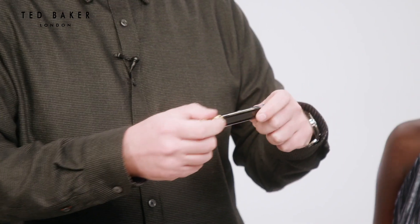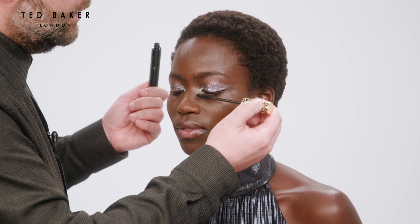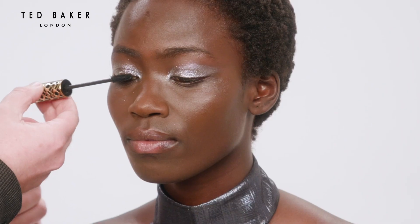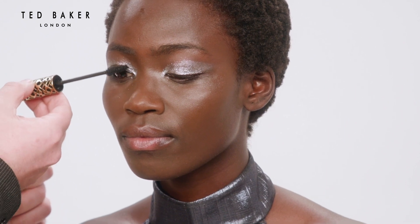Now I'm going to add a coat of mascara, just wriggling it in at the roots. The mascara will help give the eye definition next to the silvery glitter eyeshadow.